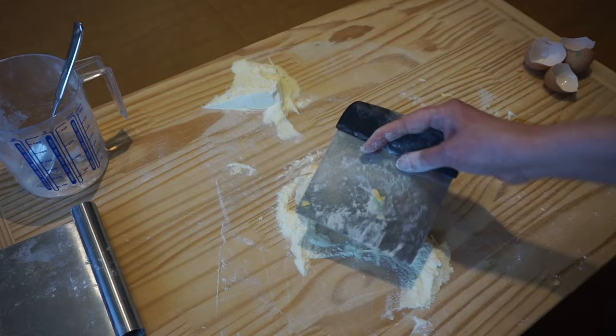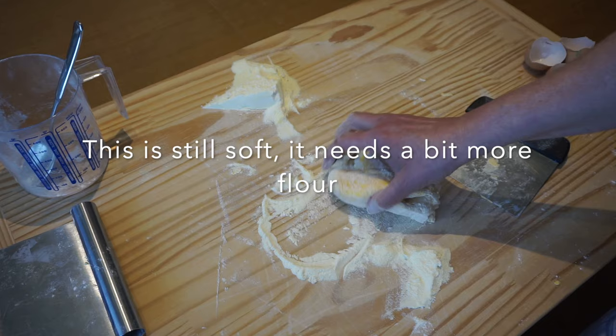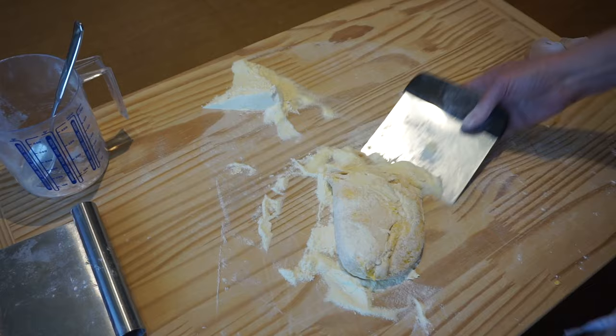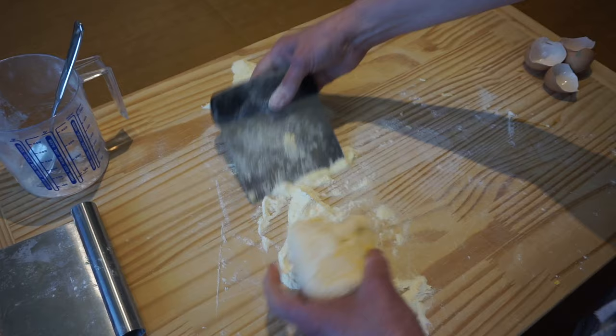As you continue kneading, you'll see that the dough is actually eating up or absorbing the flour. I suggest that when you make this at home, put some nice music on — it will make the time go by much faster. Keep kneading until the dough feels pretty firm. We're almost there.